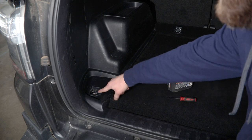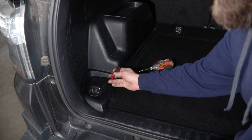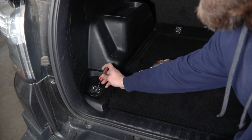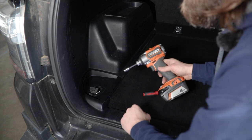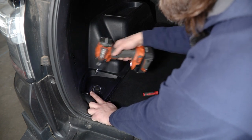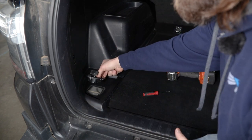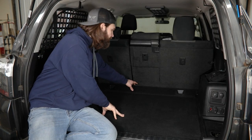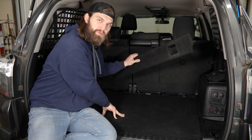Here inside the vehicle, you're going to have four cargo tie downs that need to be removed. Flip the hook back out of the way and then using a small panel tool, pick, or even a flat screwdriver, you can pop these covers up and out of the way. Then you'll need a 10 millimeter socket to get this factory bolt removed. That should allow the entire hook assembly to just lift out of its pocket. Once you have the front two cargo hooks removed, grab this entire trim panel and pull and lift up to remove it from the vehicle.